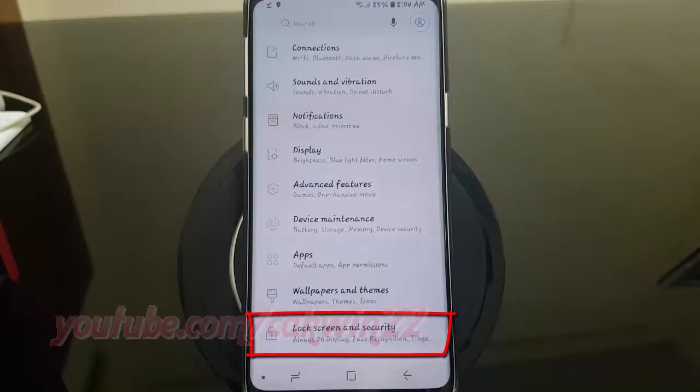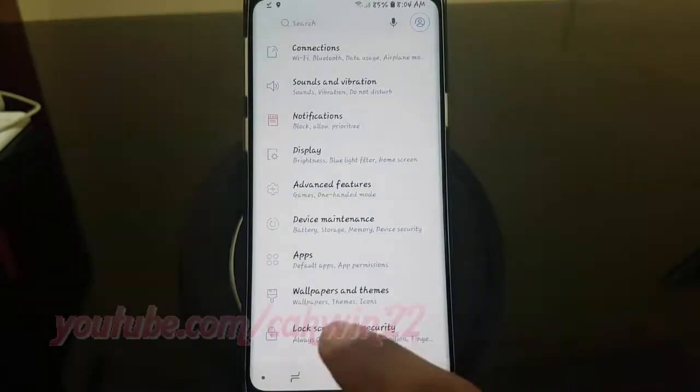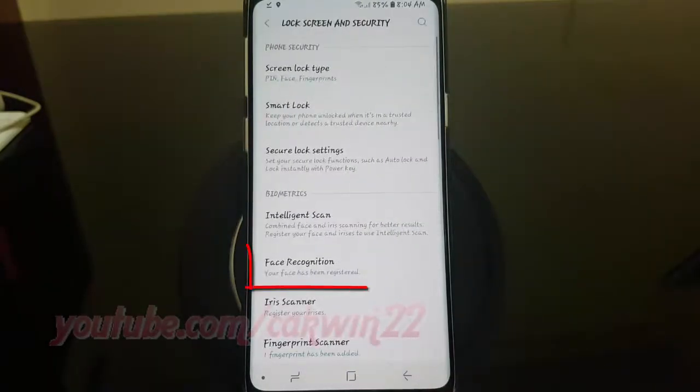Tap Lock Screen and Security. Tap Face Recognition.